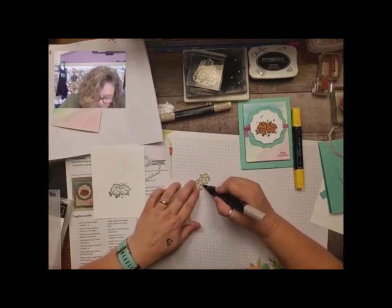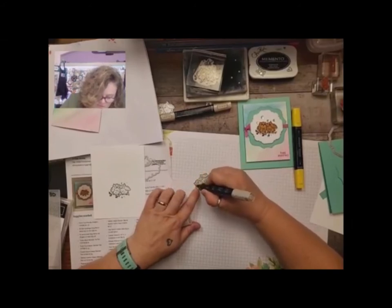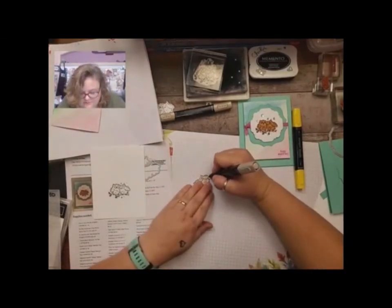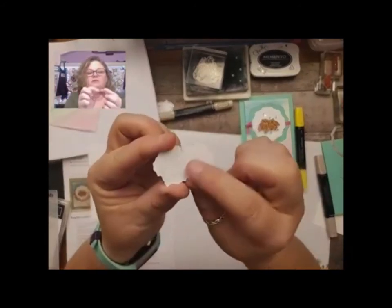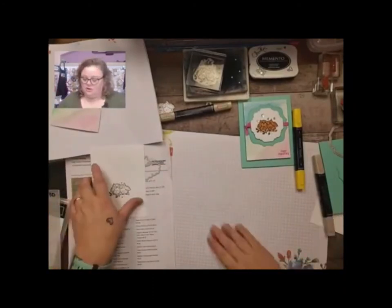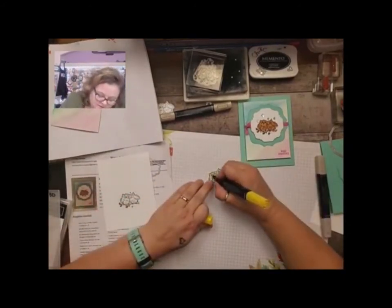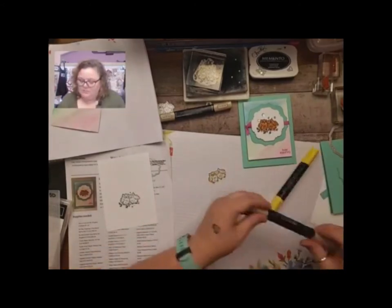I'm going to color the owl eyes with the Daffodil Delight, but you could leave them and just add Wink of Stella. It is important that you use something underneath, because with the Cinnamon Cider it really bleeds through — you want to make sure you have something underneath so that it doesn't bleed through on your surface. I love the blends so much.